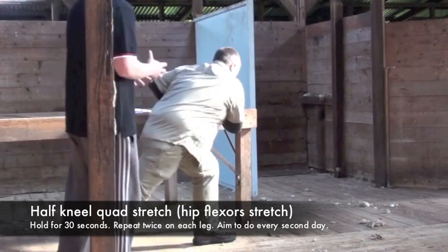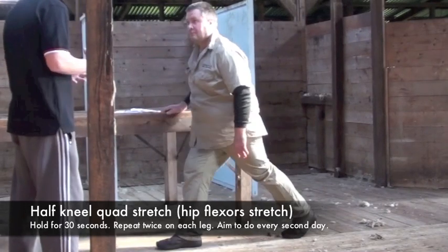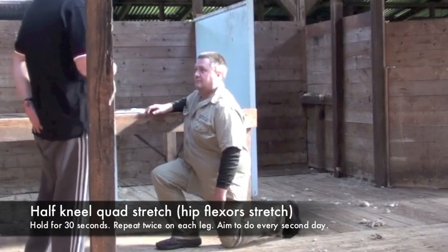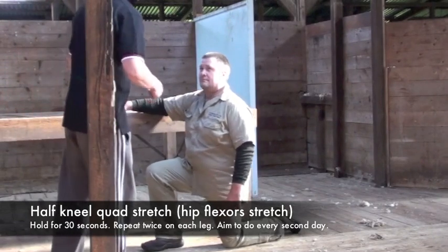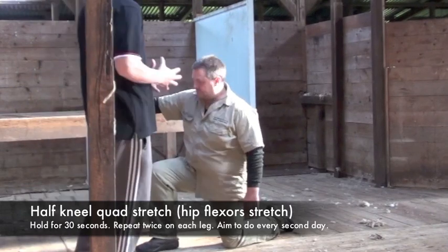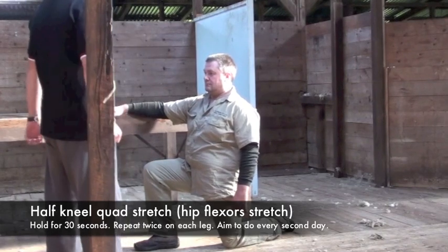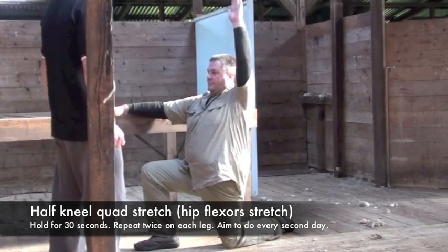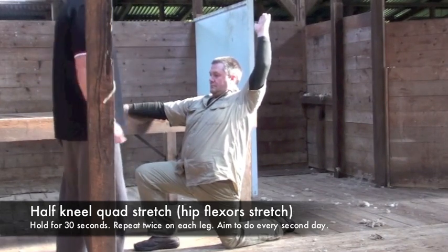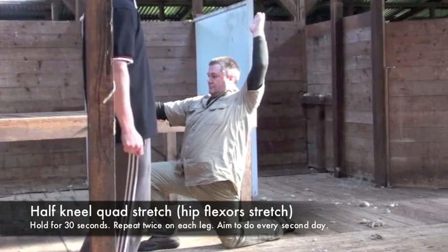Before going into the stretch, pull the tailbone in between the legs, tighten the tummy muscles, and then go into the stretch and feel the difference. Using the neutral back position holds the pelvis in the correct position and allows a better stretch. With the hips in a good position, you get a better stretch, and at the same time we're also helping prevent back injuries.